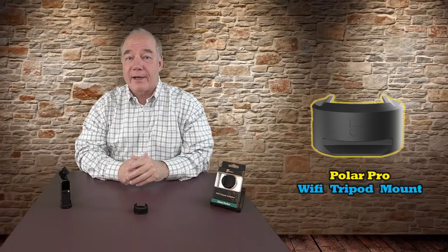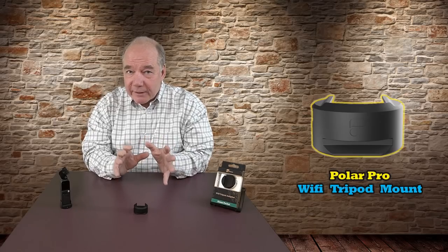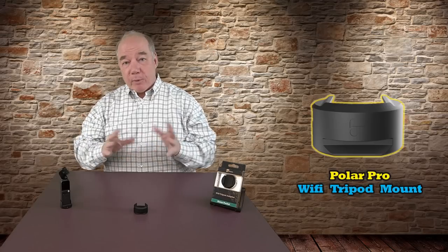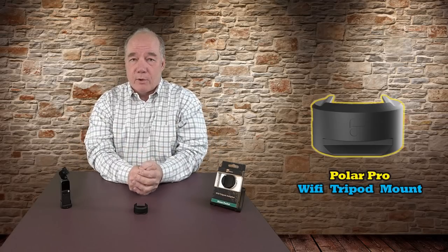Hey there drone fans, Rick here again from Drone Valley. Today's clip is an overview of the new PolarPro Wi-Fi tripod mount for your DJI Osmo Pocket. This clever little accessory makes it really easy to mount your Osmo Pocket with the wireless module attached to pretty much any tripod you have with an Arca Swiss mount or even a selfie stick with a quarter inch thread on it.